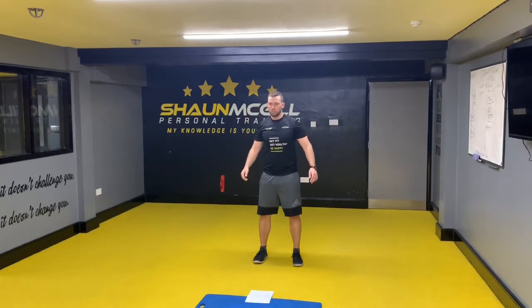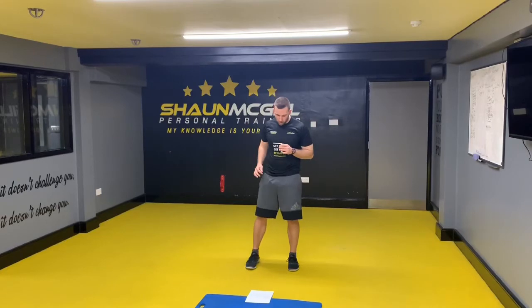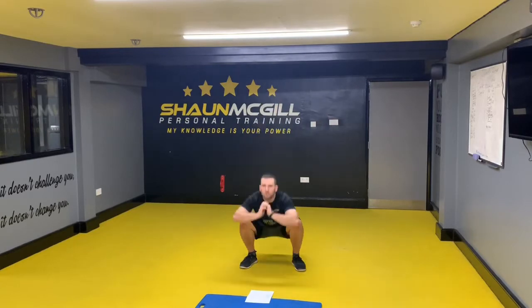Next one: tuck jumps — one, two. Next one is a squat — try and get them hips below your knees, get nice and deep — one, two.